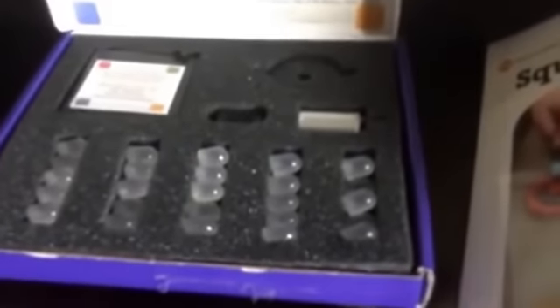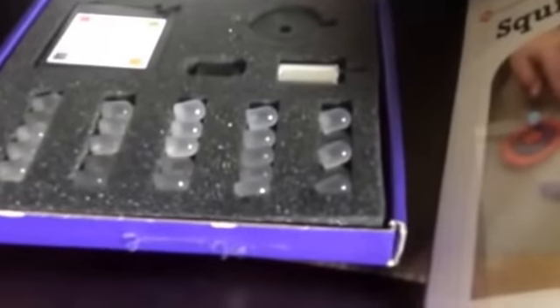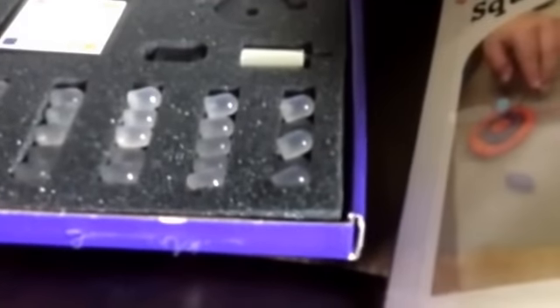I also got the Squishy Circuits kit. It's nice because the top of the kit has a couple of dough recipes to make the dough to use with the Squishy Circuits. Then it gives you everything that you need — you have the battery holder, a buzzer, and an electronic motor.